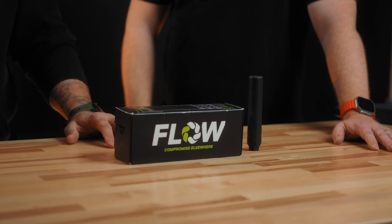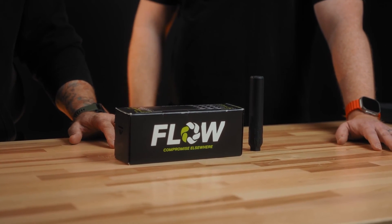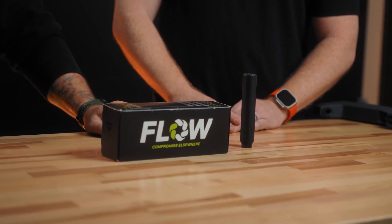With incorporating our flow-through technology on here, it helps reduce how much debris goes back in the action, especially on a semi-automatic 22, and keeps your gun running longer — which means more fun for you at the end of the day. The release date is February and March of 2024.